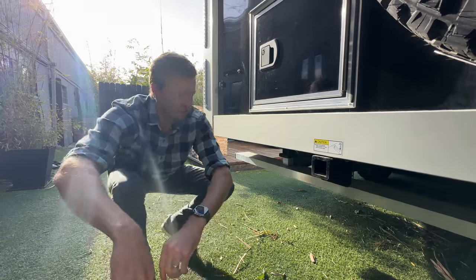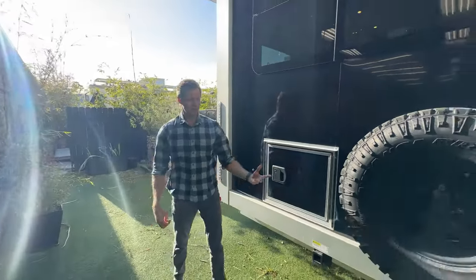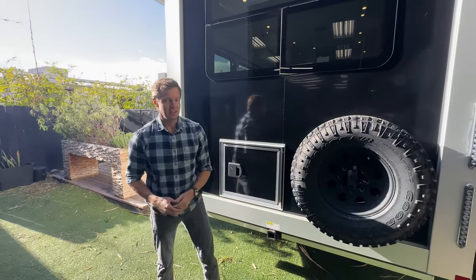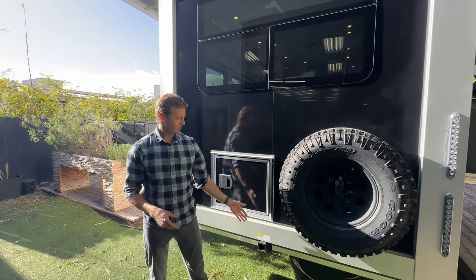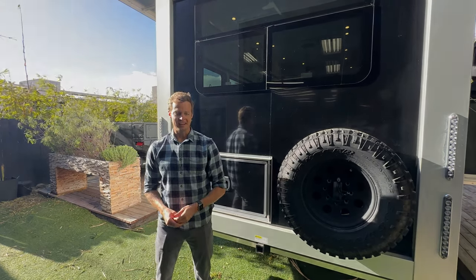This is an option package new for the current model year, available on both the LT and the HD Living Vehicle. And this has been a review of the rear hitch receiver and outdoor gear storage. Thanks for watching.